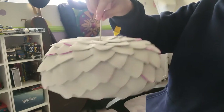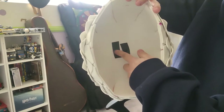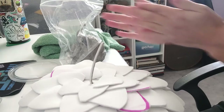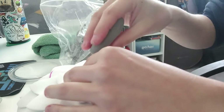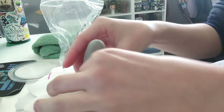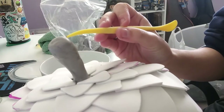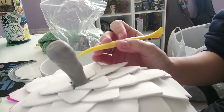Next up, we make the stem. Taking some 12-gauge wire, poke it through the top of the hat and tape it down and glue it down for extra support. Then take some foam clay and push it down on top of the wire to form the little acorn stem shape. Once you have the basic shape, you can use a plastic tool to shape in some stick-like grooves into the stem.